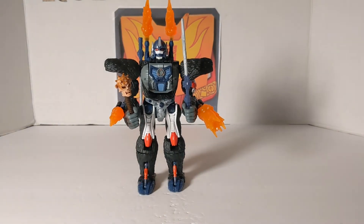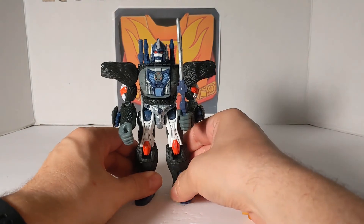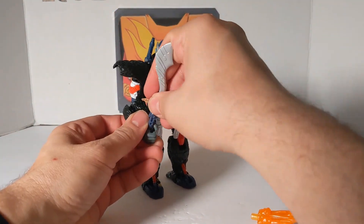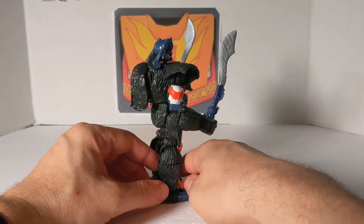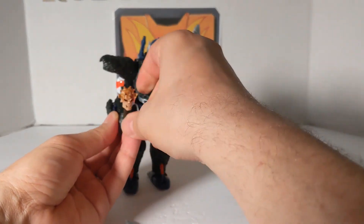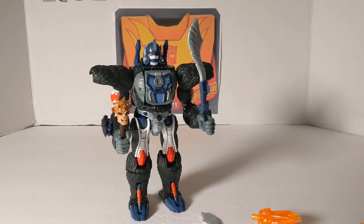That is Optimus Primal in a nutshell. I hope you like this video — please like, subscribe, share the channel, and don't forget to turn on notifications. If there is a link below to buy this guy, feel free to do that — I get some credit and it helps me earn money to get more of these guys, because I don't do this as a regular job. I have a normal daytime job but I do this for fun because I love Transformers. This is Rodimus Bill, or Optimus Primal, saying: Maximals, Maximize! Have fun.